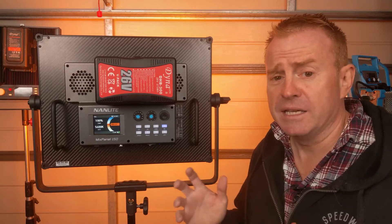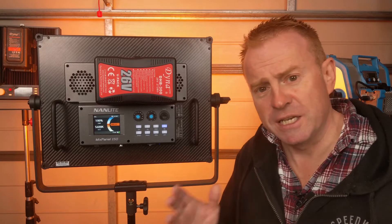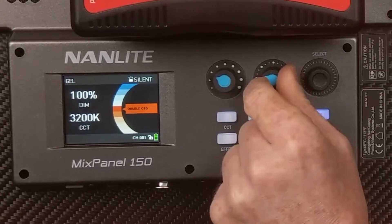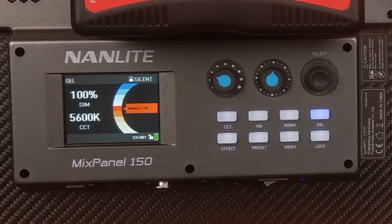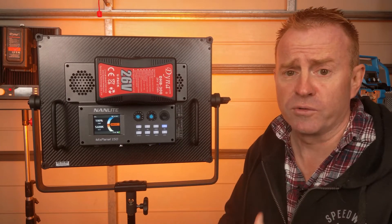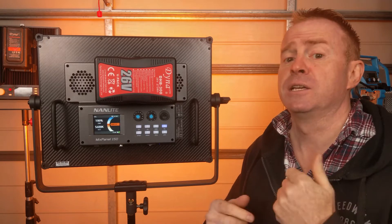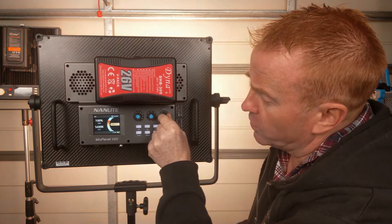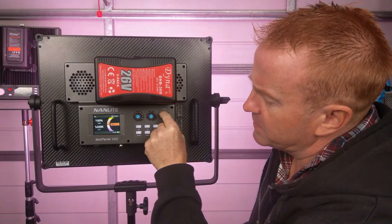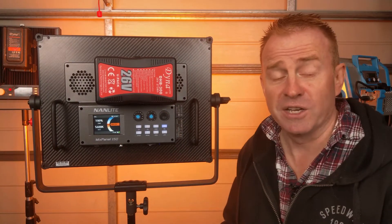Now let's look at the gels library — and if you don't handle disappointment well, just skip this section. In this mode you can select whether you're a 3200K or 5600K base. The end knob lets you scroll through the gels library, and it takes a massive 10 seconds to get through all of them. There are no Lee or Roscoe branded gels — just CTOs, CTBs, and some colors. That was the entire gels library.